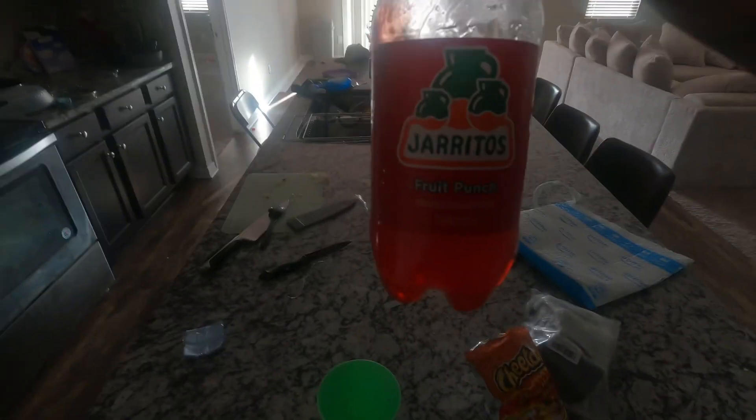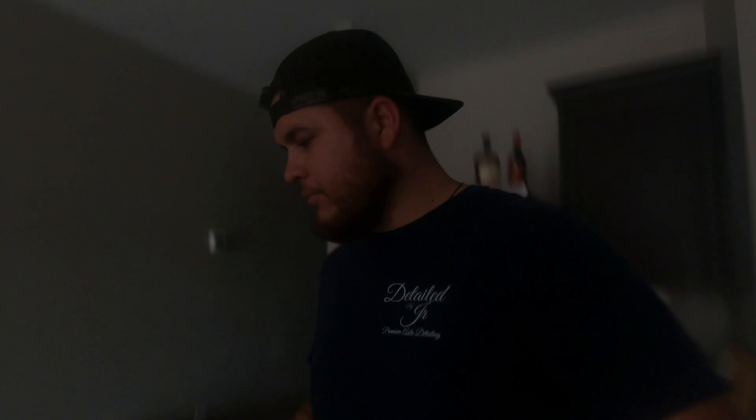I don't even know if this is a good combination — got Cheetos and some Jarritos fruit punch, we're gonna try it out right now. I'm hungry. I gotta update this GoPro man. What up y'all, welcome back! We're out here getting a little snack before we work on the bike. I got my tubes for the bike — gonna change it, get ready for tomorrow because tomorrow we're going camping.